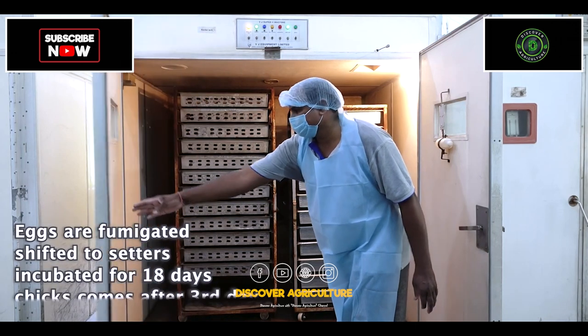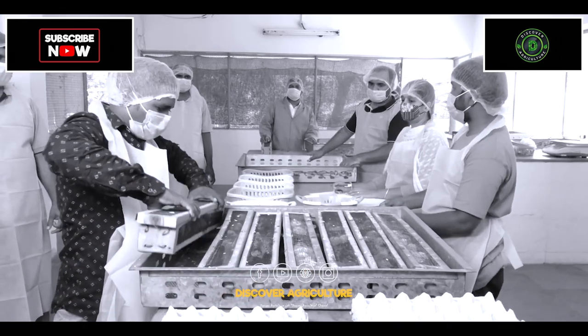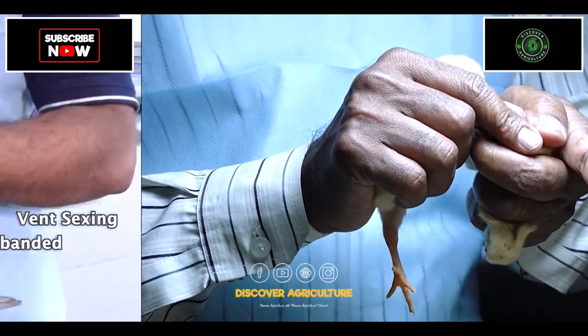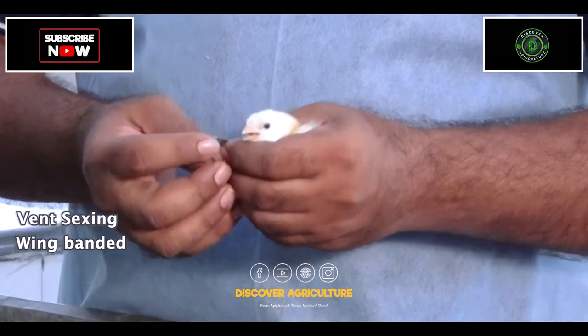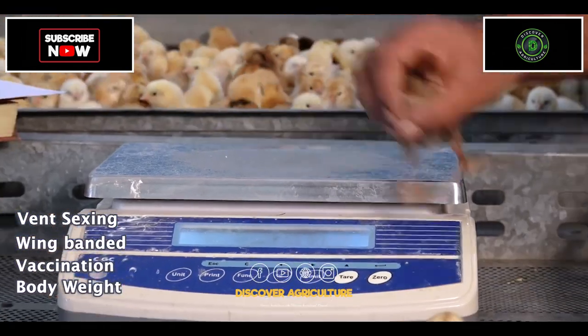They are shifted to the hatcher and healthy chicks emerge after the third day from the hatcher. Chicks are first sex-determined by vent sexing, then wing-banded for identification, vaccinated, and body weight taken.